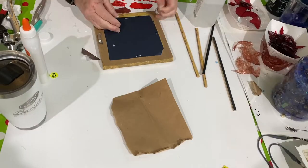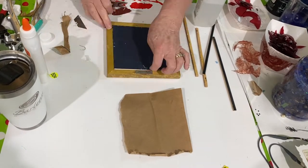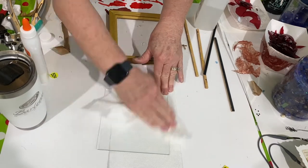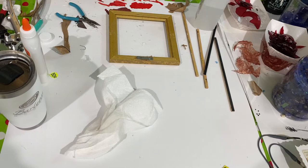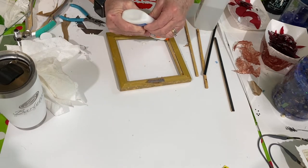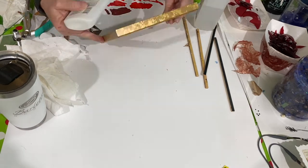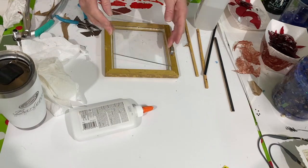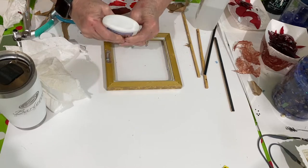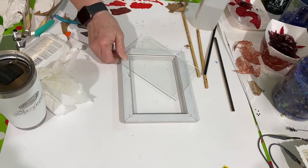Next I got the three frames out that I was going to use for the project, took the backing off, took the clips out, took the next backing off, took the glass out, cleaned the glass up, cleaned the frames up. Then I took Elmer's glue and put it around the perimeter of the inside of the frame where the glass is going to sit. Then I replaced the glass and went around the perimeter of the frame where there could possibly be some leaks, and I did this with all three frames.